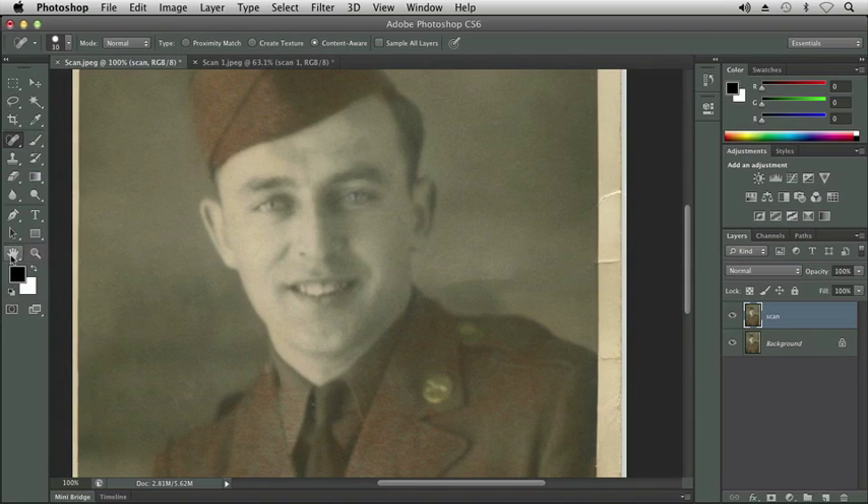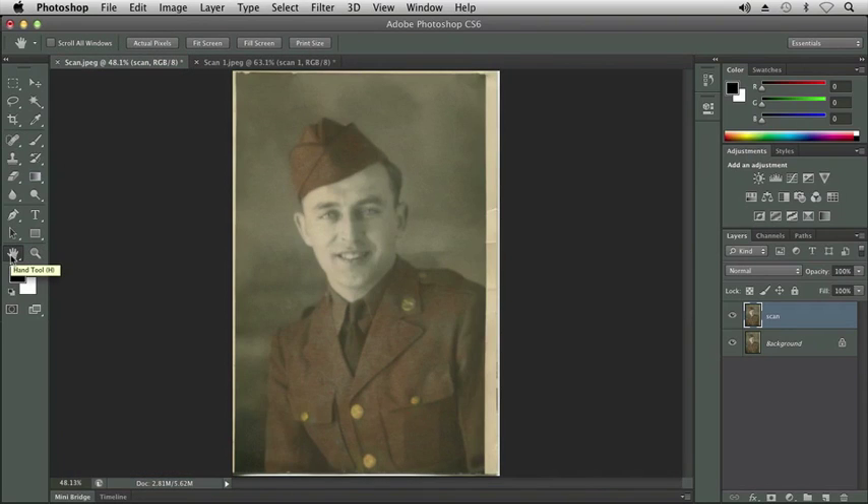Let me go ahead and resize my image to fit in my screen. Let's assume that we went ahead and finished the rest of those cracks and things. All else considered, the picture actually looks pretty good right now.